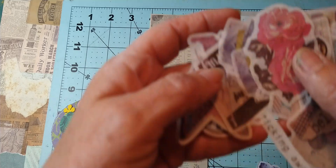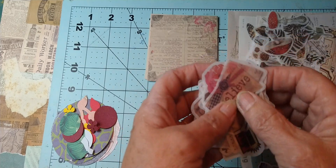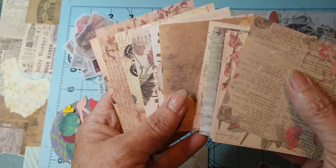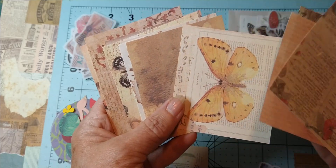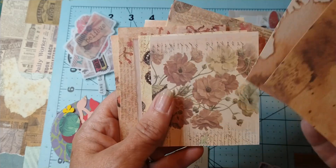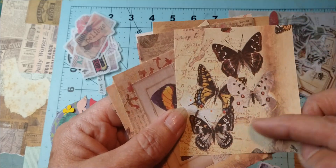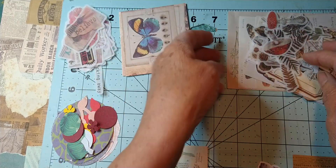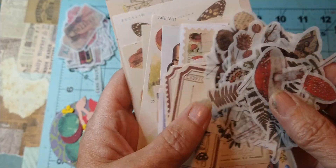That's one set. Another thing of ephemera that I got is these little square papers, so I might just cut out that butterfly and put it down, maybe tear some of those up. I haven't decided — I like these butterflies, I thought I might cut those out. That's another set.